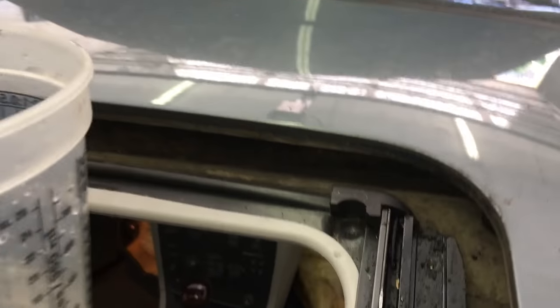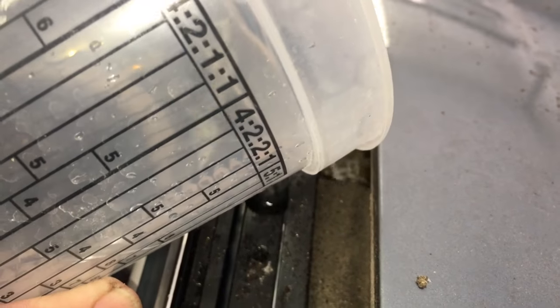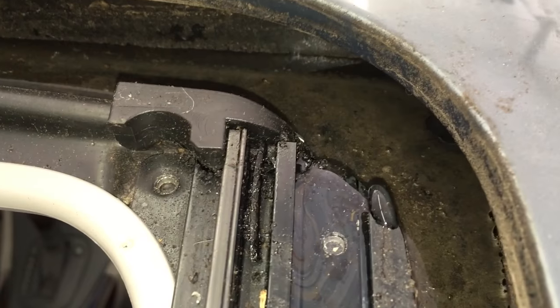To test if the drain holes are functioning properly, pour a small amount of water in each corner to see if it drains quickly. This one obviously doesn't.